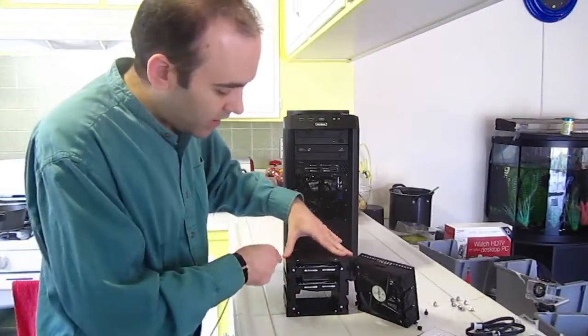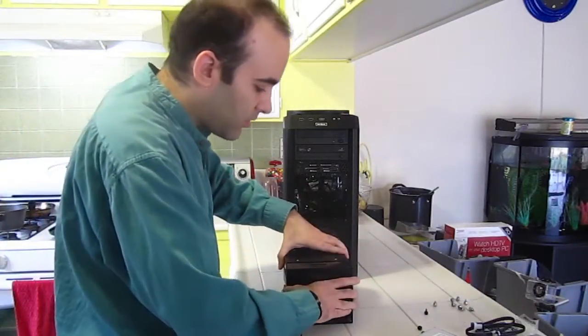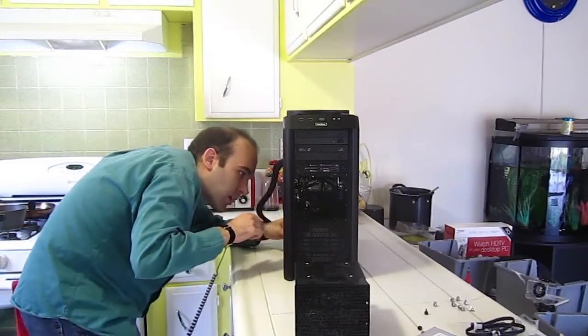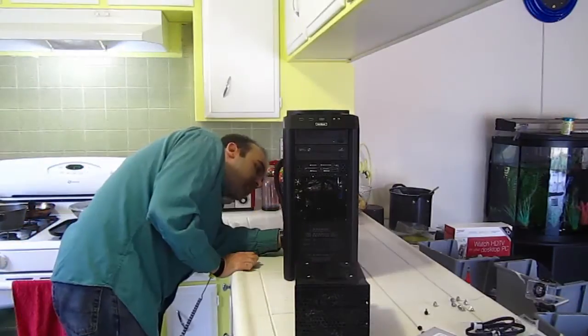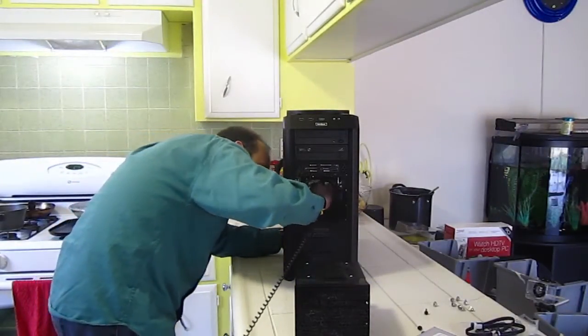The hard drives are in the thingy. Now I need to somehow find a way to get the cords connected. I might need to disconnect the power connector from here and then maybe use one of those upside-down power connectors for the drive that's already in there.